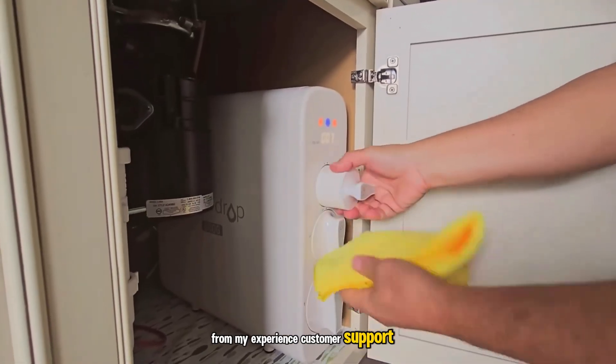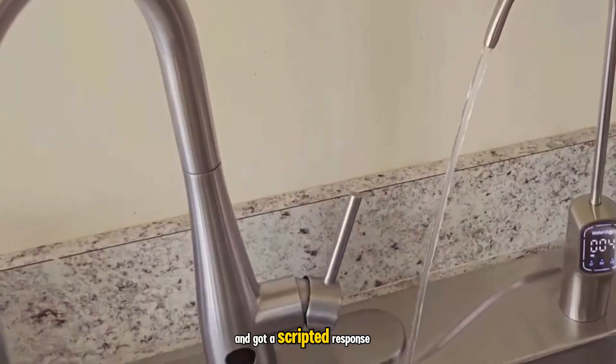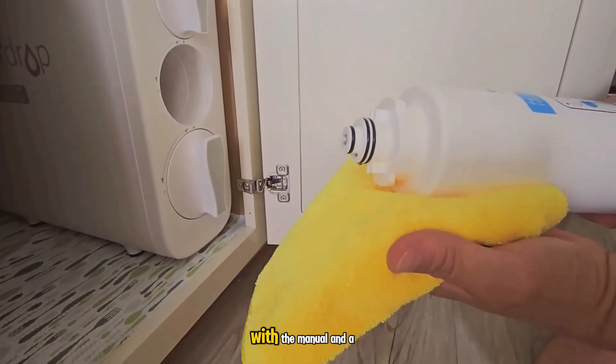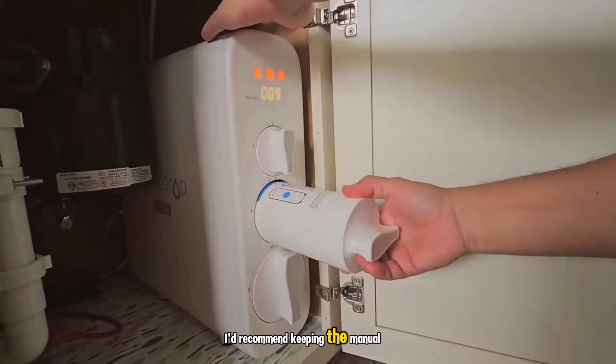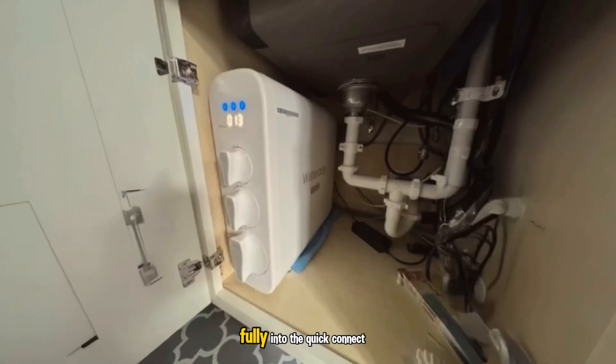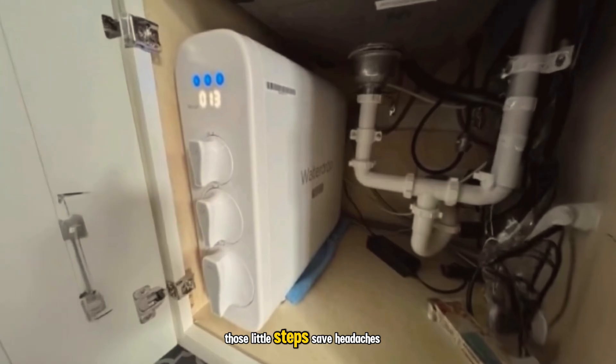From my experience, customer support can be hit or miss — I reached out once with a technical question and got a scripted response that didn't quite match what I asked. I solved it myself with the manual and a little patience. I'd recommend keeping the manual handy, labeling your lines during install, and pushing the tubing fully into the quick-connect fittings until you feel that firm seat. Those little steps save headaches.